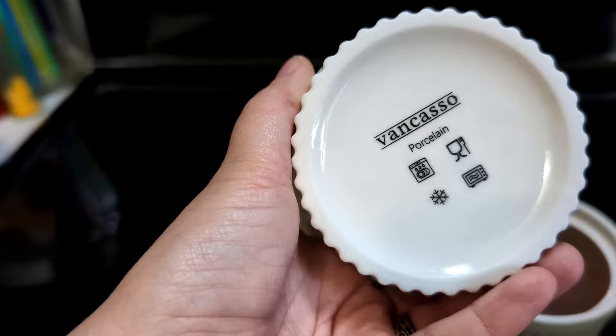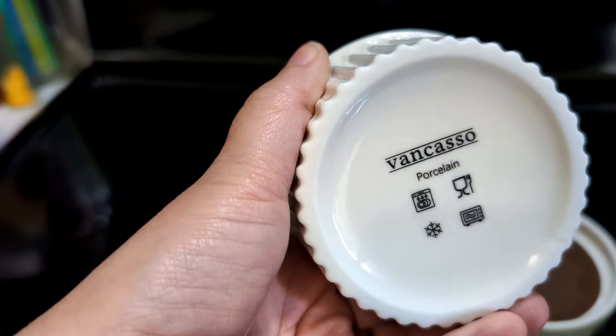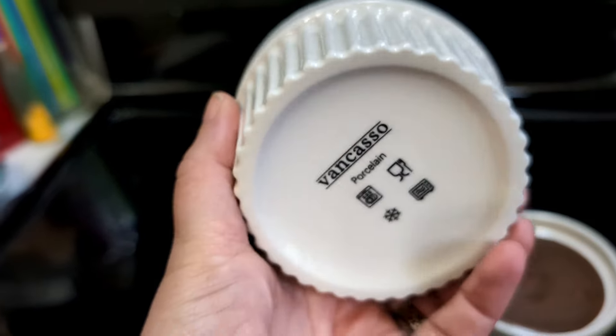I do like that you can see here on the bottom they are freezer safe, dishwasher safe, and microwave safe, which makes it really nice. You could make little frozen treats and freeze them right inside of here — that'd be kind of cool.